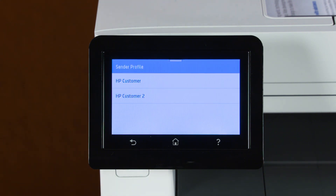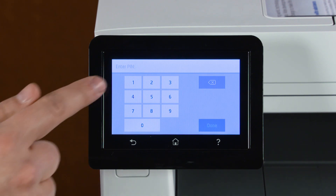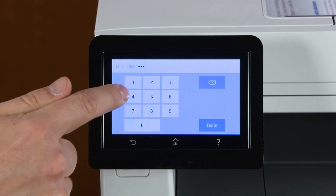If prompted, sign in with your login credentials or select your sender profile. If required, enter the security PIN, and then touch Done.